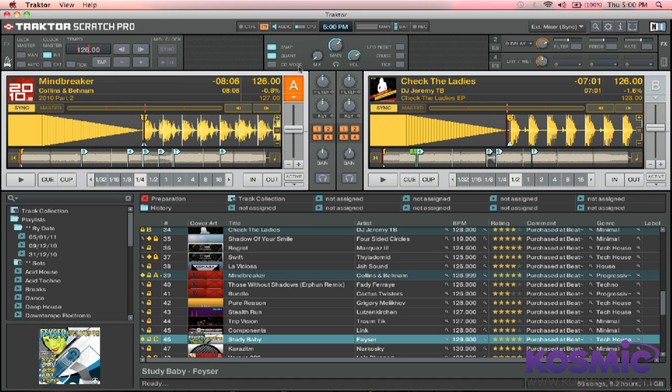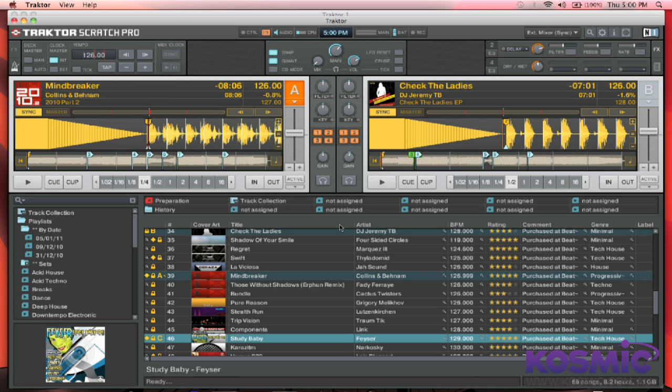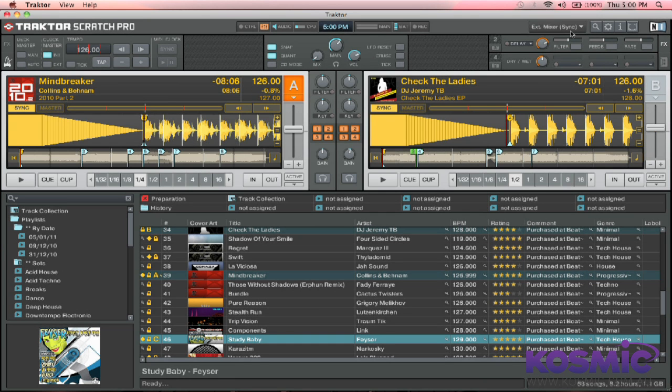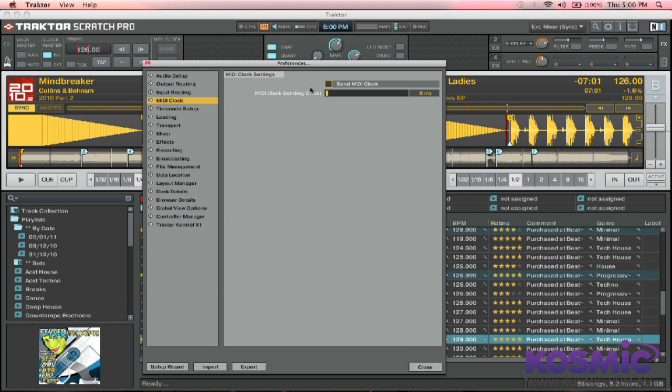Alright, so first thing I want you to notice is I've already got both programs open — we've got Traktor and Machine already running. You want to start with Traktor. First of all, jump into your Preferences. The first thing we need to take care of is MIDI Clock. On your MIDI Clock tab, we want to select Send MIDI Clock and have that box checked.